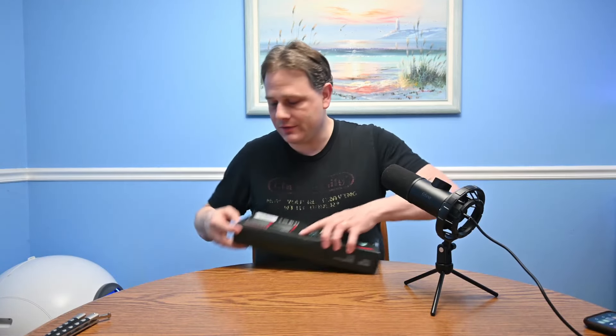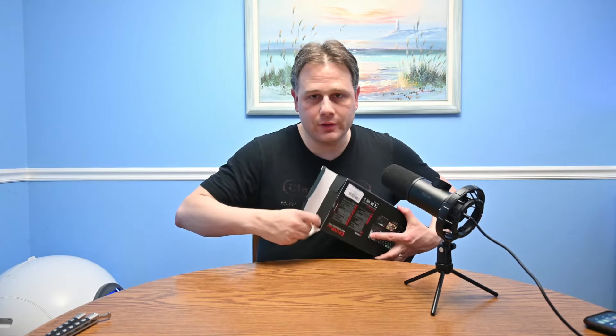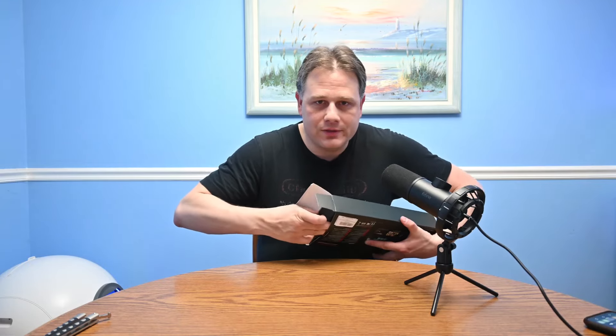Let's see how this opens up. Again, thank you Red Dragon for sending this to us to review.